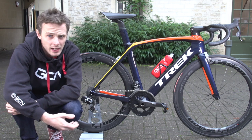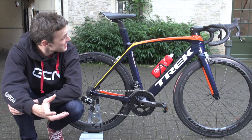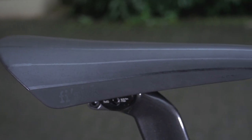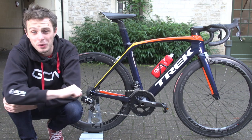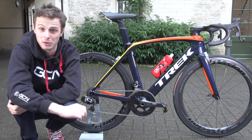GCN saddle partner Fizik have provided me with the Fizik Volta R1. The Volta is one of their newer models — you're perhaps more familiar with the Arione, Antares, and Aliante — but it's designed with Philippe Gilbert and I really like the style. It's really very good, although I do like the other offerings in Fizik's range as well.